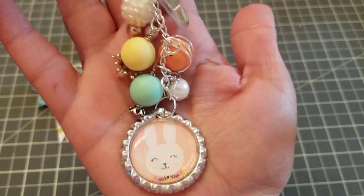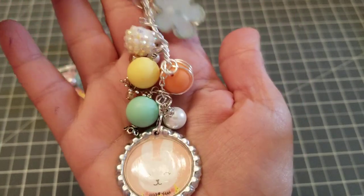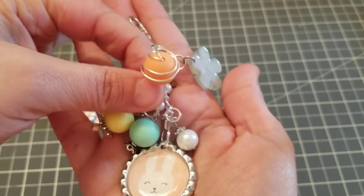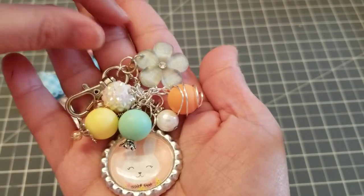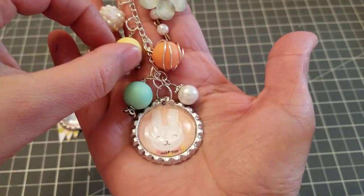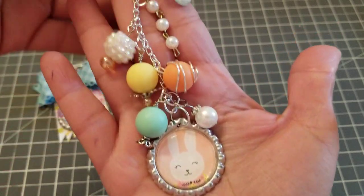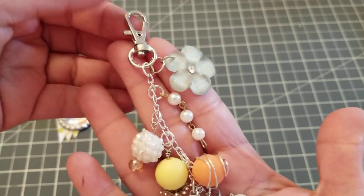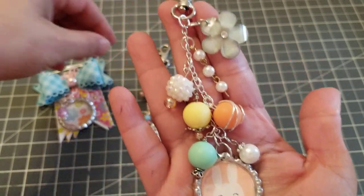Then I did this one using that adorable little bunny, and I did my little crazy wire wrapping on the bead itself. These beads — I usually get my beads from either Michael's or Hobby Lobby, which I miss those stores so much. Look how cute this is! And then this piece right here I think I got like a set from Amazon, I'm not sure I remember. So I did that one.